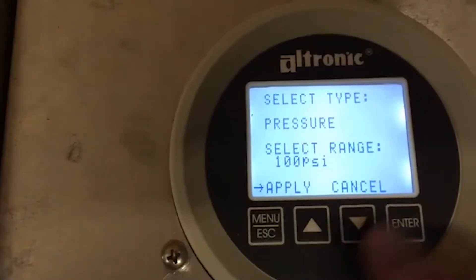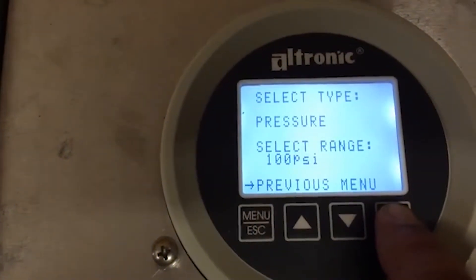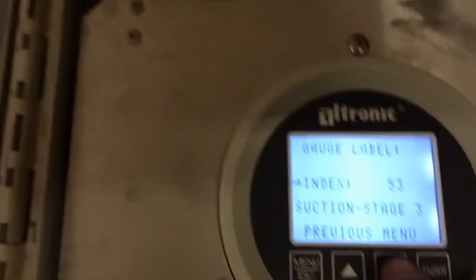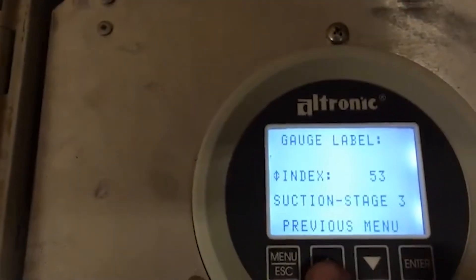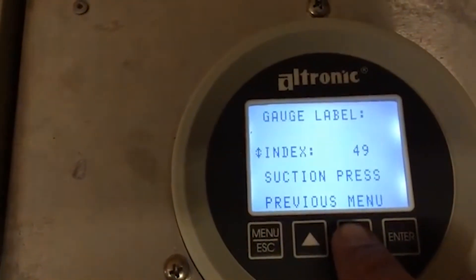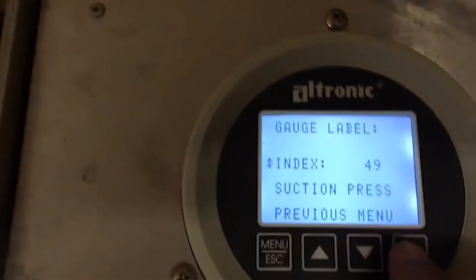Move the cursor down one more time and select apply, push enter — it's saved. Push enter again to go to previous menu. Now go into gauge label. There's a built-in index; you want something around 48 or 49. Index 49 says suction pressure, 48 just says suction. I prefer 49 — personal preference.